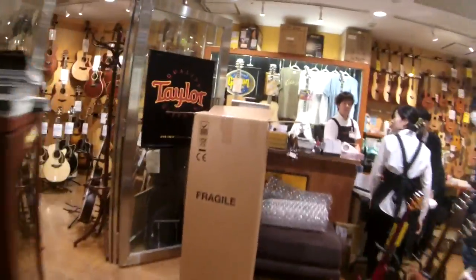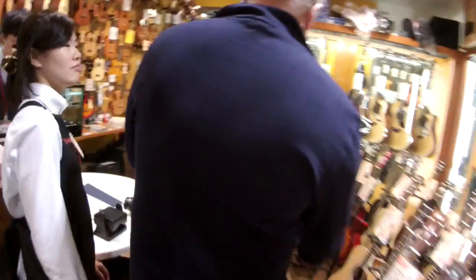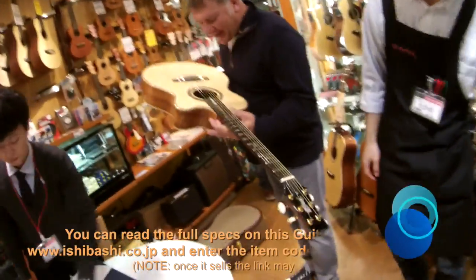We've got your Paul Reed Smith signature acoustic in here, I'll show you. This has got to be one of the first ones, because they only started shipping this recently. There are two in Japan and we have one of them.